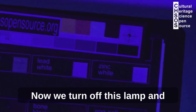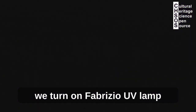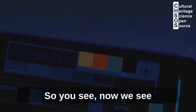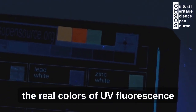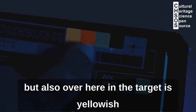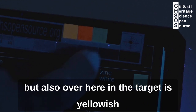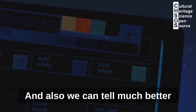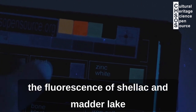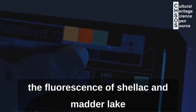Now we turn off the cheap lamp and turn on the Fabrizio UV lamp. We see the real colors of UV fluorescence: the zinc white over here, and also in the target, appears yellowish. We can also tell much better the fluorescence of shellac and mother-of-pearl.